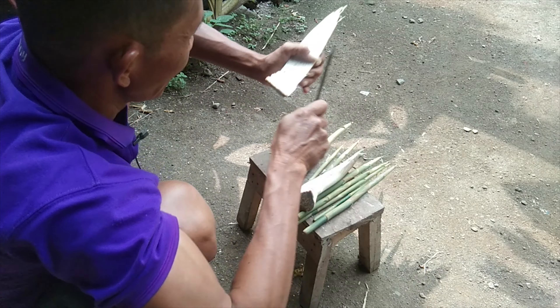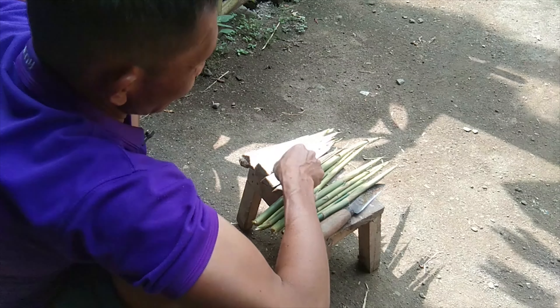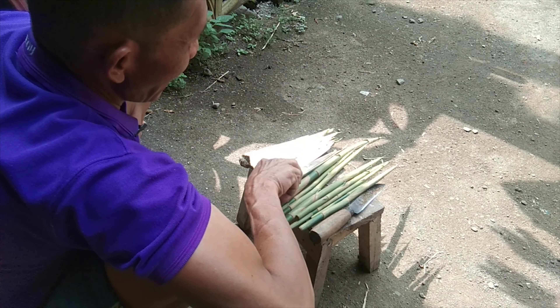Kalian bisa memberikan setiap bulan sekali agar si sapi tetap terjaga giginya tidak nyilu.